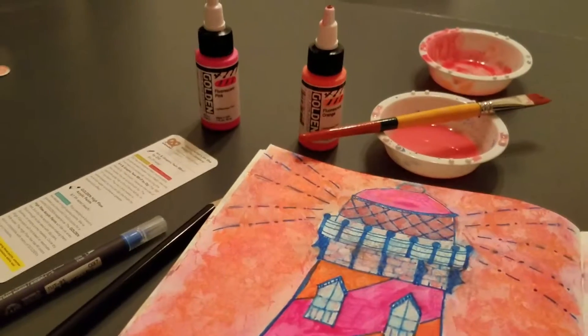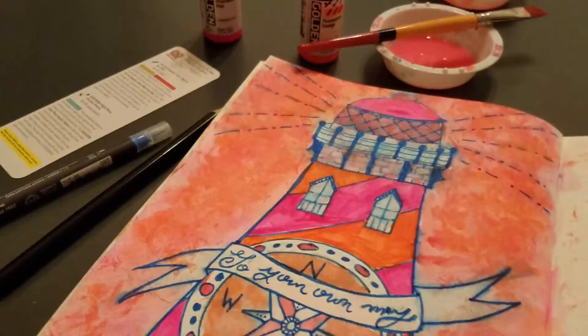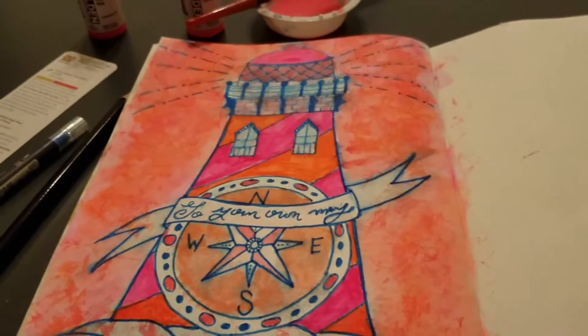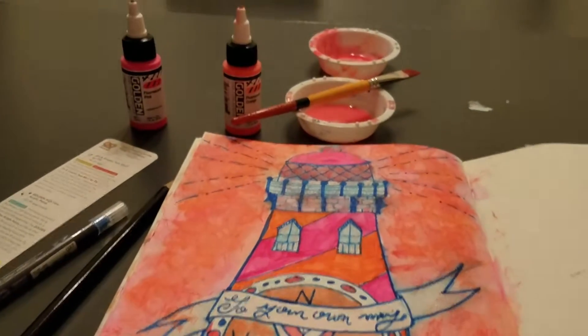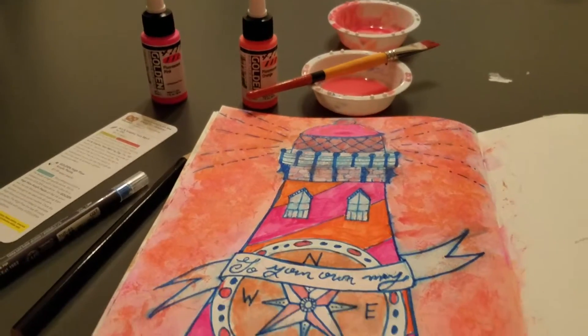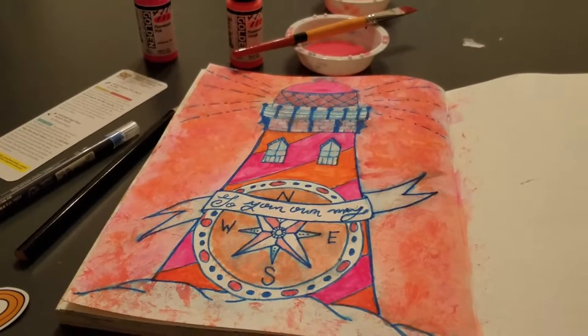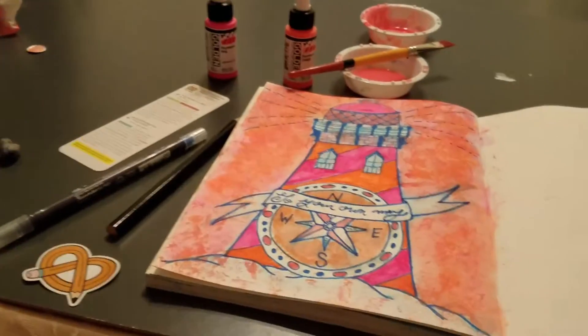She got neon green and neon orange. She got the same blue dual tip marker and really liked that — she did some amazing lines. I might add a still shot of her picture, but she was so disappointed with the paint that she actually stopped after doing half of her picture and she went home.